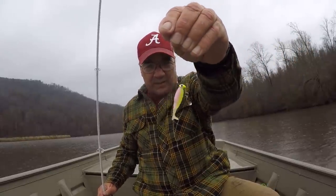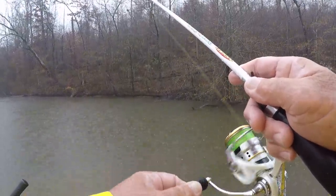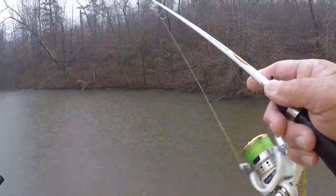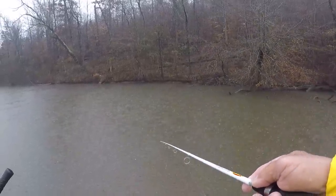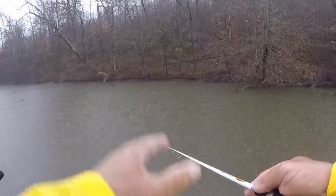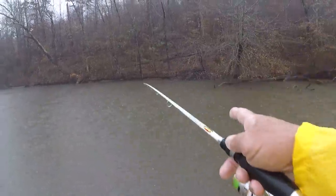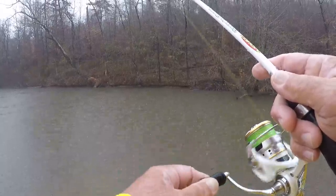Alright folks, y'all can see it's a rainy overcast day. It ain't real cold, it's probably about 67 degrees — really comfortable for me. It just started raining and I'm fishing with an underspin right here. I've been catching some good ones on it. This underspin is getting the job done — I've already caught three big old crappie, and these fish are all being about 16 inches to around two feet deep because of these weather conditions.